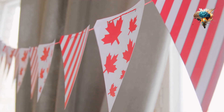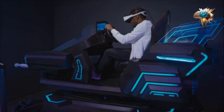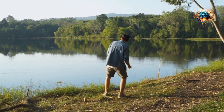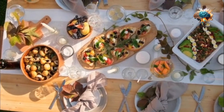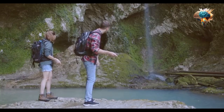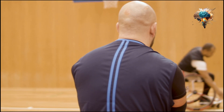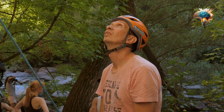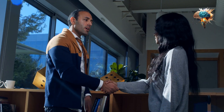Don't forget to give yourself a pat on the back for your progress and achievements. Skipping can be a humbling experience, especially when you're first starting out. It's important to celebrate your wins, no matter how small they may seem. Each time you successfully complete a new technique or reach a personal best, take a moment to acknowledge your accomplishment and appreciate the effort you've put in.